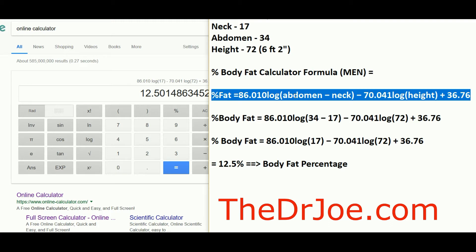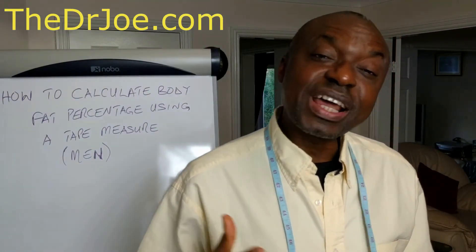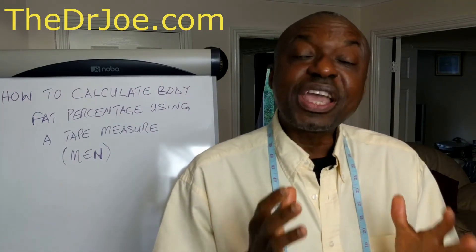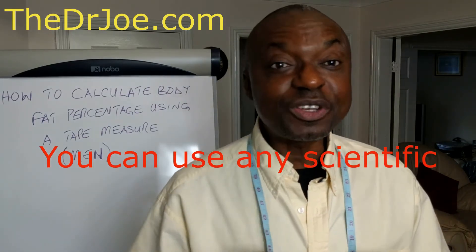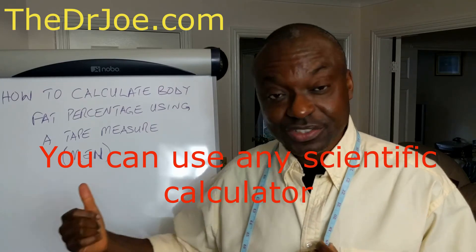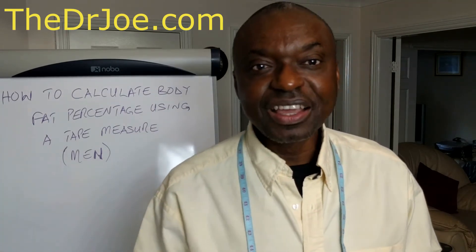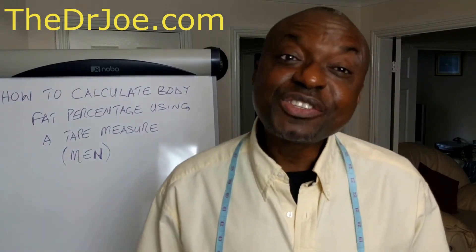All you need is a tape measure and a scientific calculator. It's that easy. I suggest you watch this video again to get the measurement techniques correct, write down the figures, then pause the video when I show the formula, write it down, plug in your figures, and use an online scientific calculator to calculate your body fat percentage. Remember, this video is for men. I'll also be doing another video explaining what the results actually mean, which will be up on the channel.